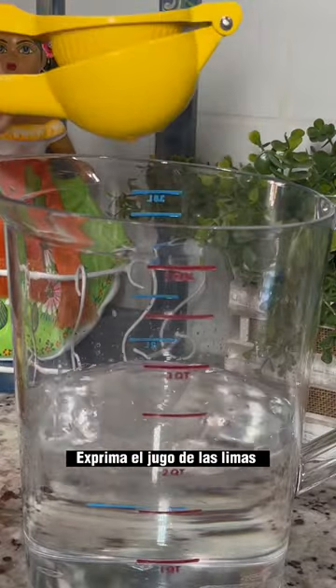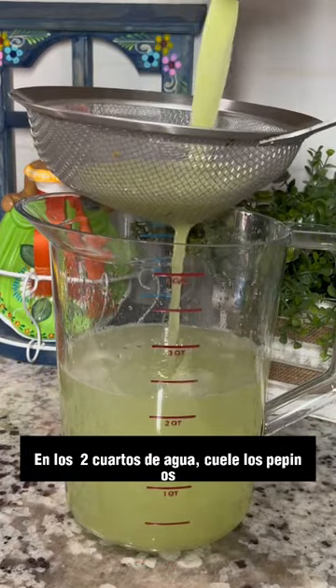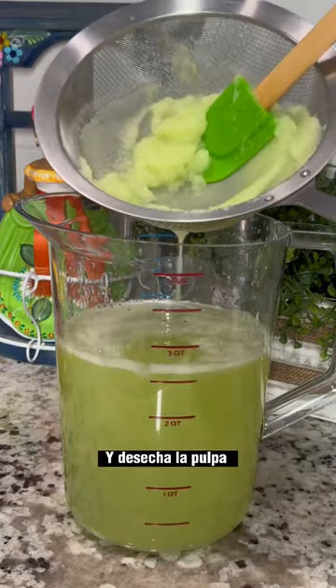To two quarts of water, squeeze in the juice from the limes but don't discard the lime wedges. Strain the blended cucumber into the two quarts of water and discard the pulp.